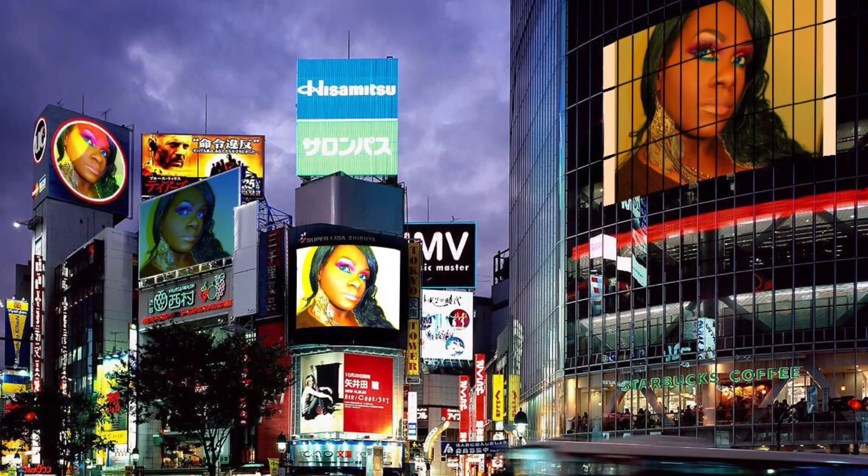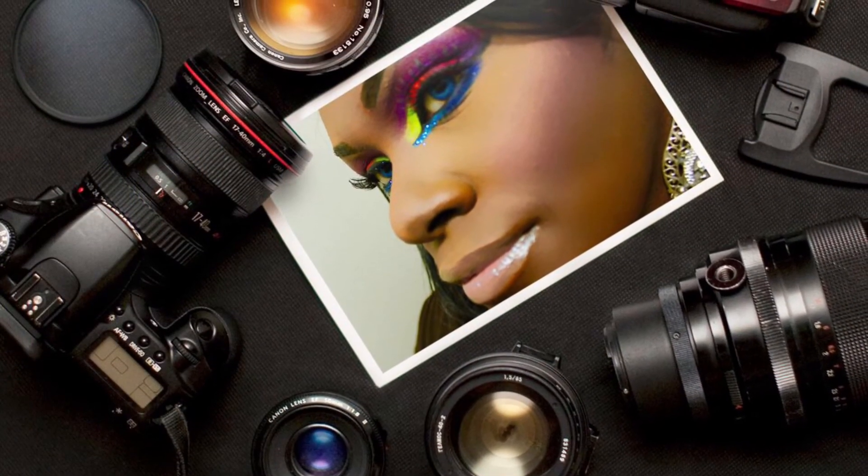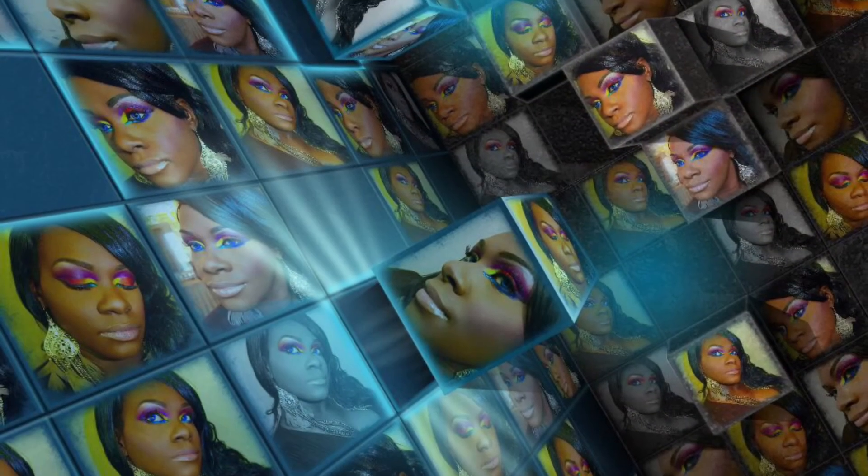And here we are with the finished look — hopefully you like the way this turned out. I am so excited to be participating in the NYX 2015 Face Awards. Don't forget to go check the website out and vote for your girl. As always, be your own kind of beautiful, because you, my love, are beautiful. See you next time, bye!